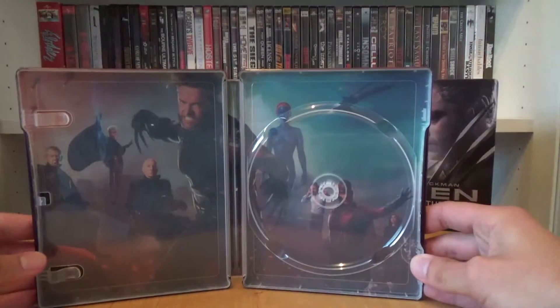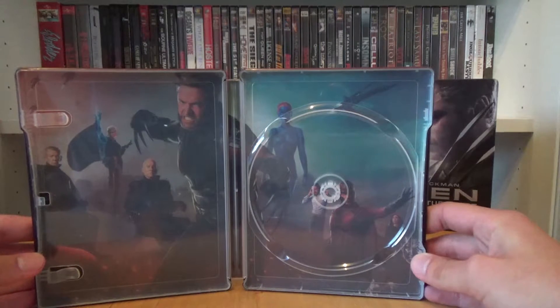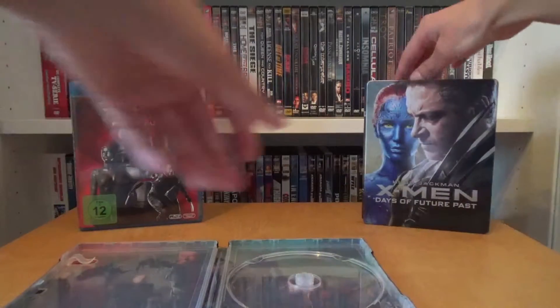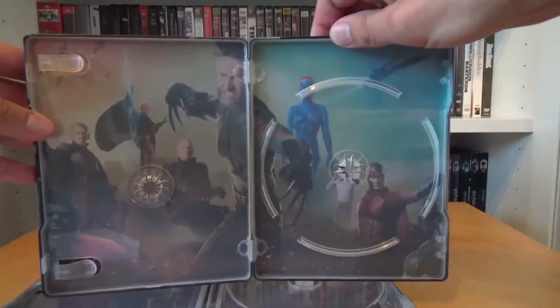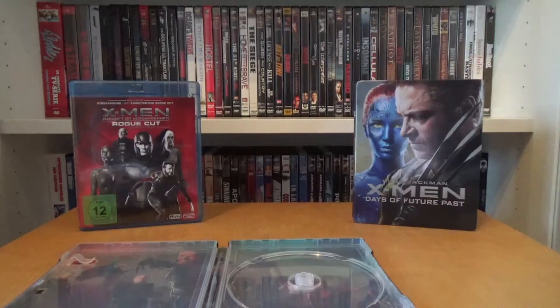This is the full inside artwork, and man, this artwork is fantastic and beautiful. Unfortunately for me, my Italian metal pack has the exact same inside artwork, so I wish there was a different artwork in the German steelbook. But still, it's a fantastic beautiful artwork.